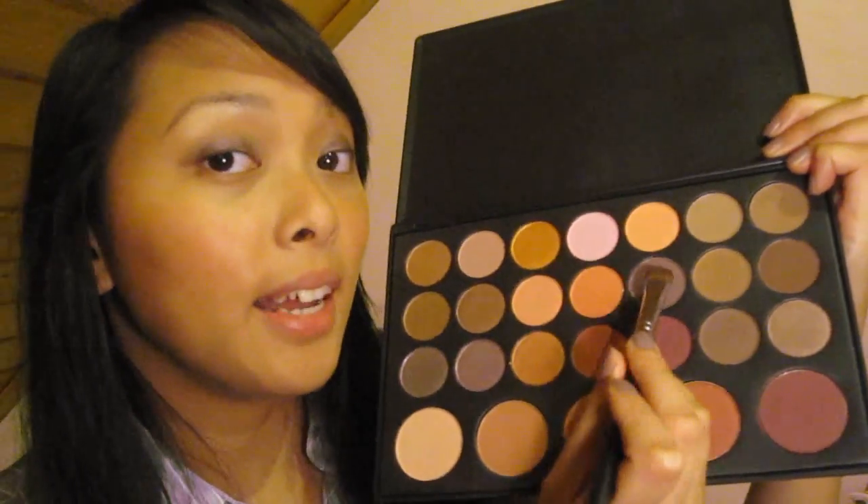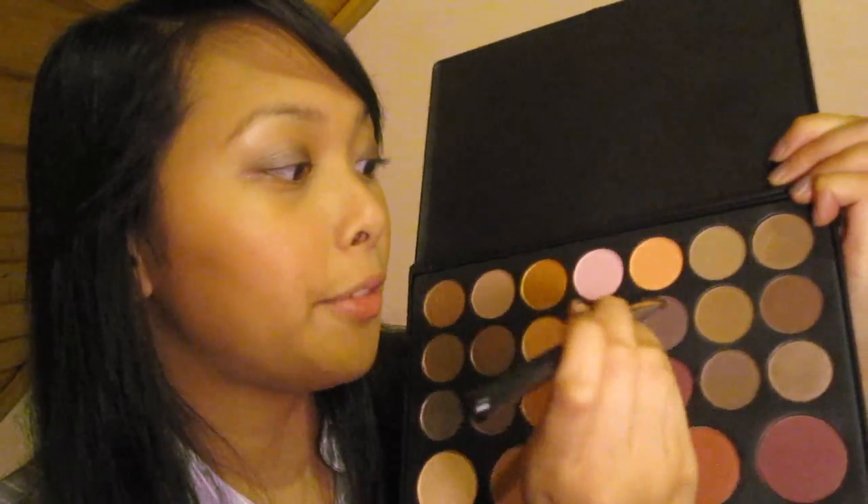Dann nehme ich dieses Lila von der Droplet Berry Palette von Zoeva und trage es nur am äußeren Winkel des beweglichen Augenlids auf. Die gleiche Farbe bringe ich in die Lidfalte bis nach vorne hin und verblende das nach außen hin.